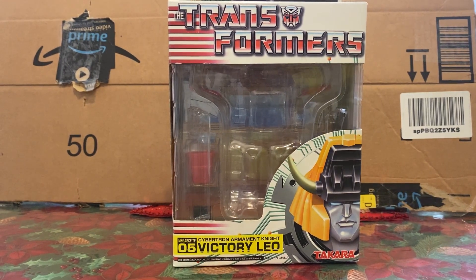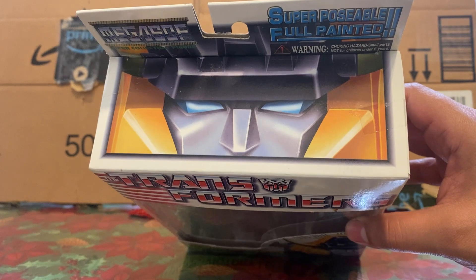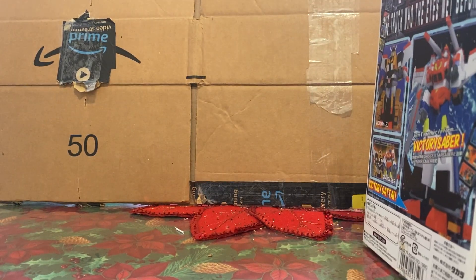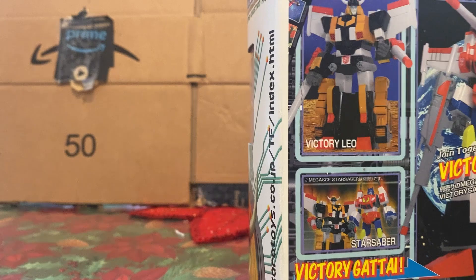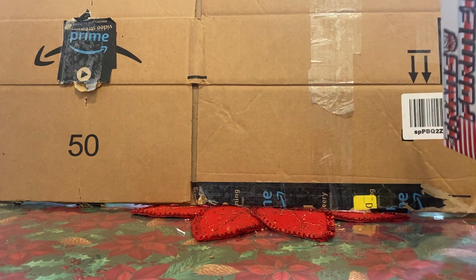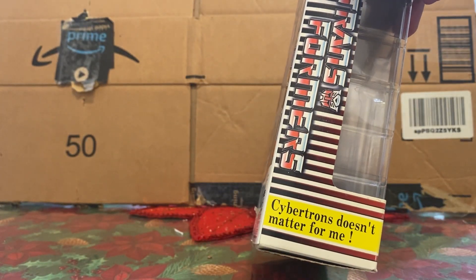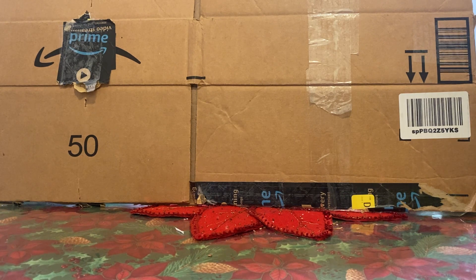Hello everybody, today we're doing the Mega SCF Victory Leo. You can see some nice artwork on the box — I love how it says it's super poseable and fully painted. The fully painted part is true; the poseability is a whole other story. There's no mention of Takara on the box, but there is a link to Takara's website right there.